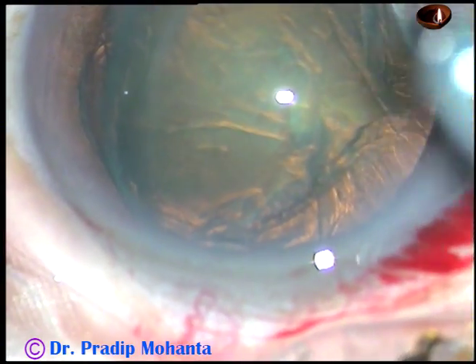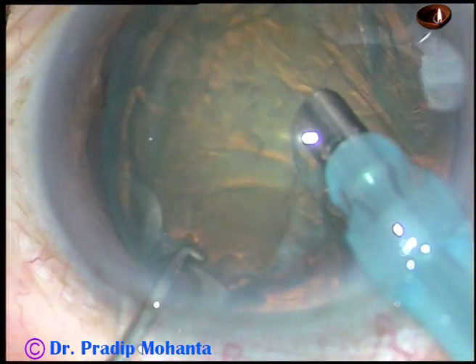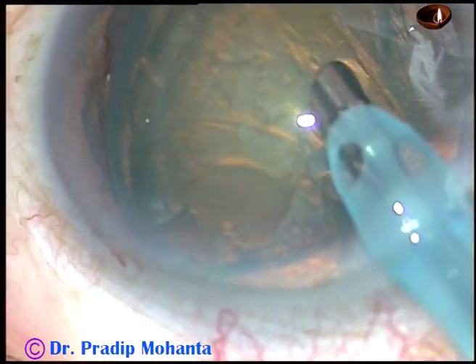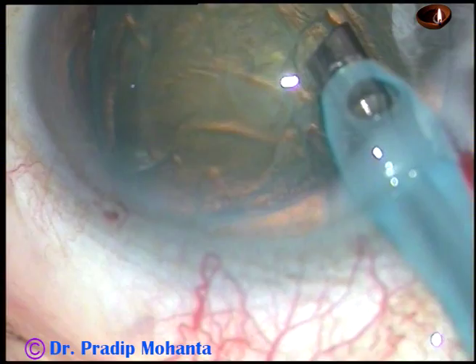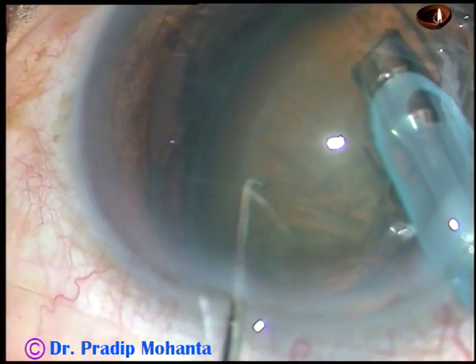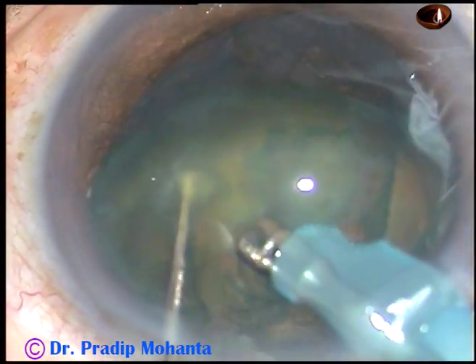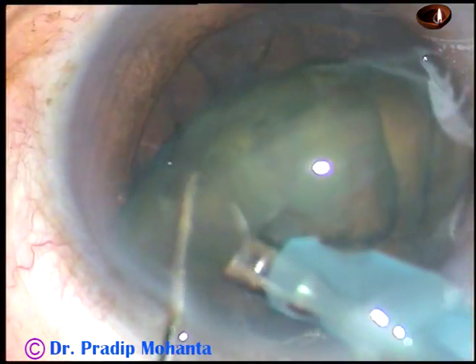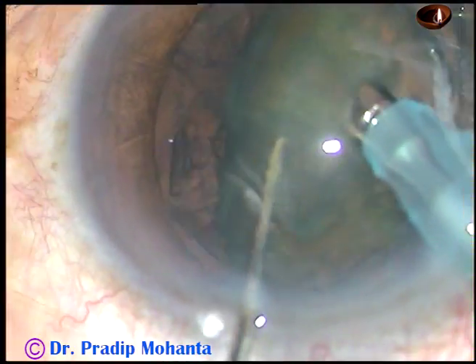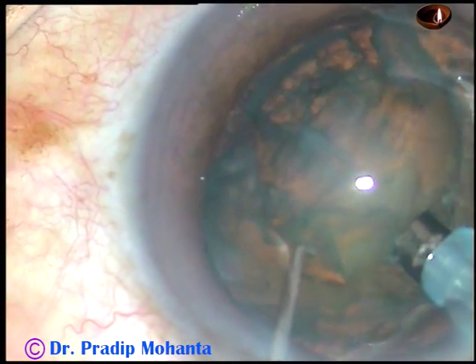The other equator is just above the anterior capsule, in the supracapsular area. A portion of the lens is being eaten up — the supracapsular portion has been emulsified.